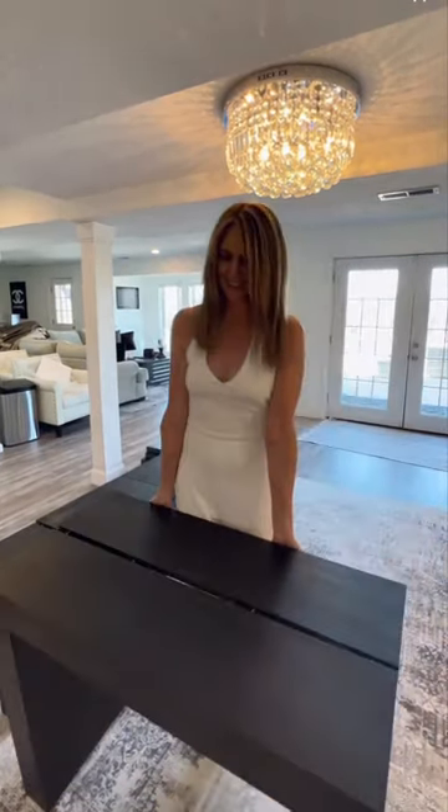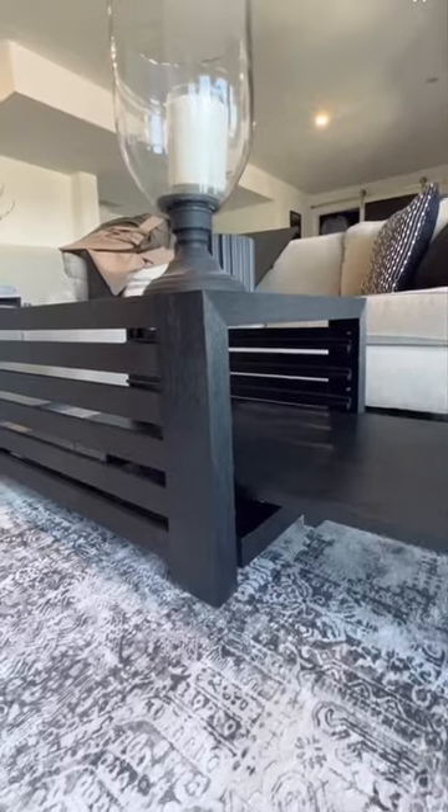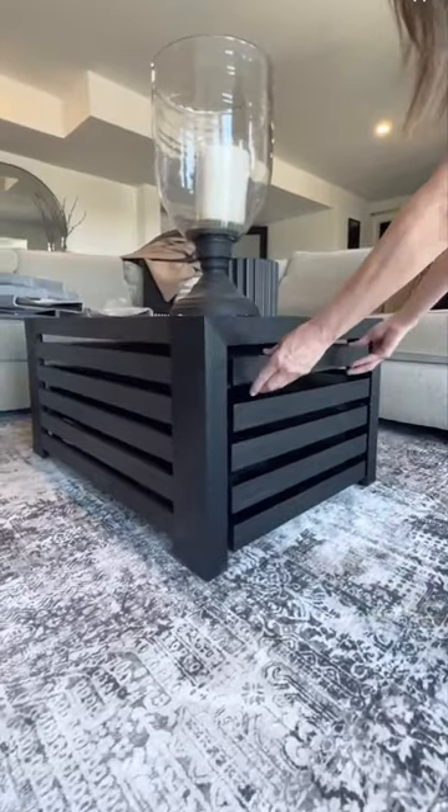Then when your dinner is over, you simply remove the panels. The table slides nicely together into a gorgeous console table, and the bench goes underneath. The table panels are stored in this gorgeous coffee table.